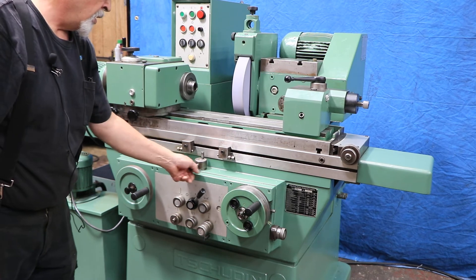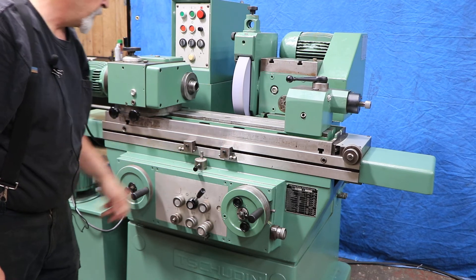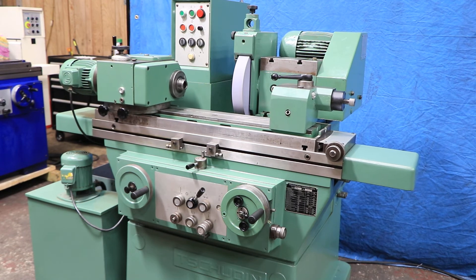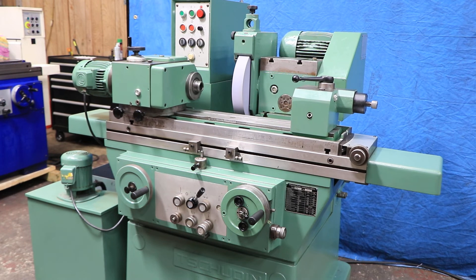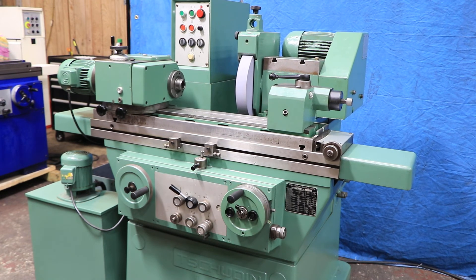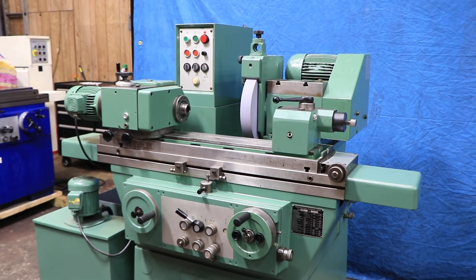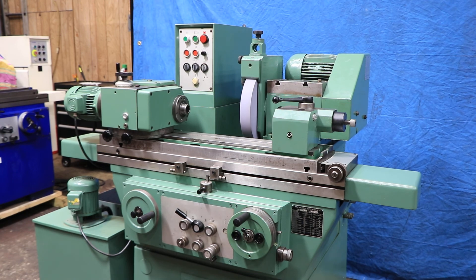Let's just help it along a little bit. Now it's gotten to zero and it's only going to kick out when it gets to the end of one of the stops. There you go. So that's the HTG 400 — re-scraped, repainted, refurbished, not completely rebuilt, but in excellent condition. We have it here at Machinery Values. Thank you very much.